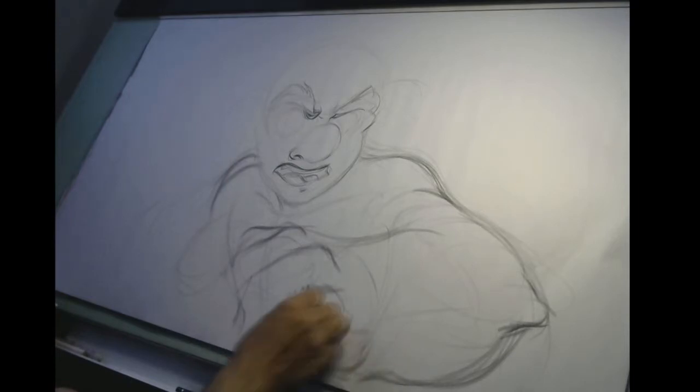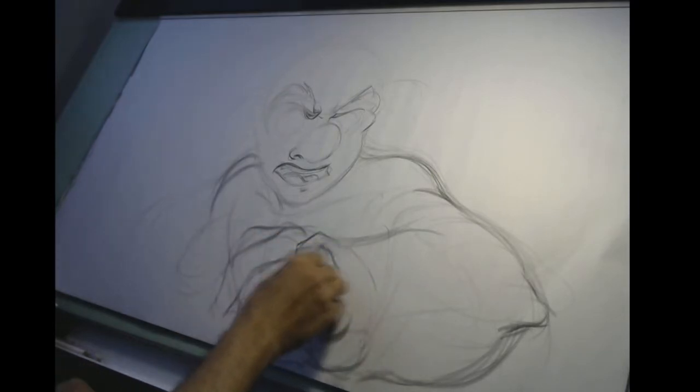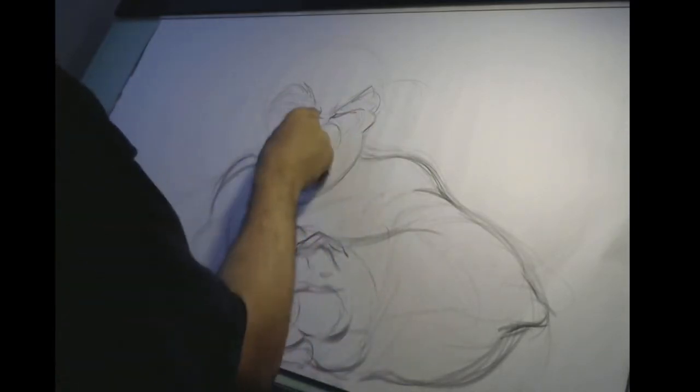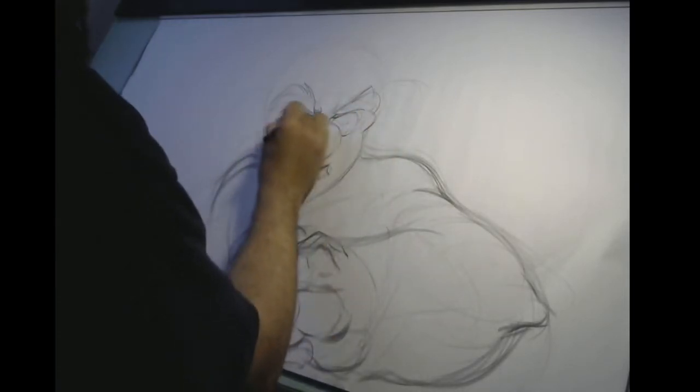The difficulty is using that technique with Conte, seeing that Conte is very rough and will give you very intense lines. So that was part of an interesting little experiment.